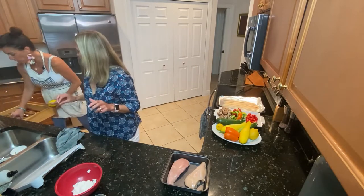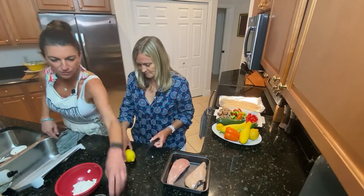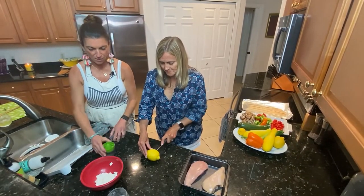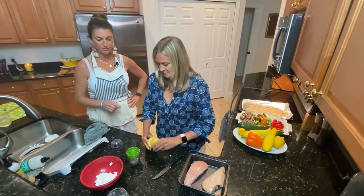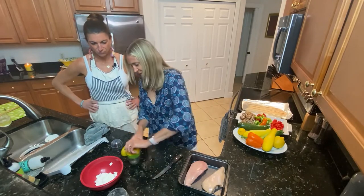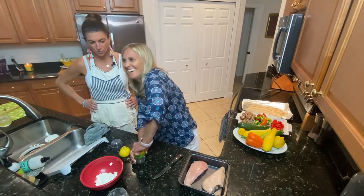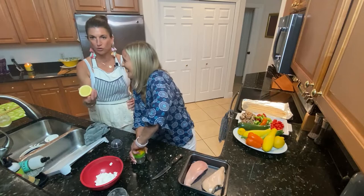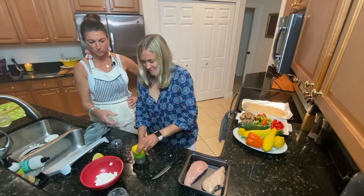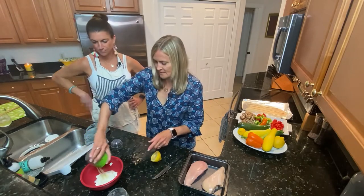Now you are going to cut this lemon in half — just cut it right here. You're going to squeeze the lemon juice in there. Twist it. Depending on how juicy your lemons are, you want about two tablespoons. That should be good — pour it in there.